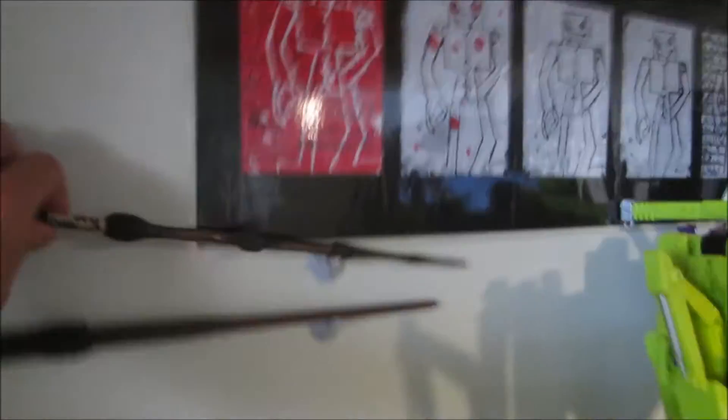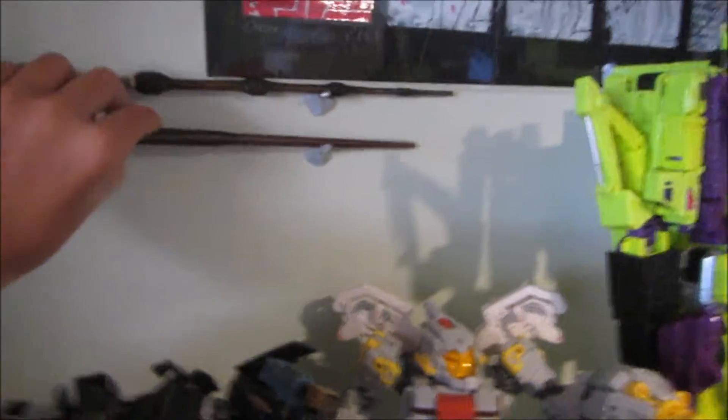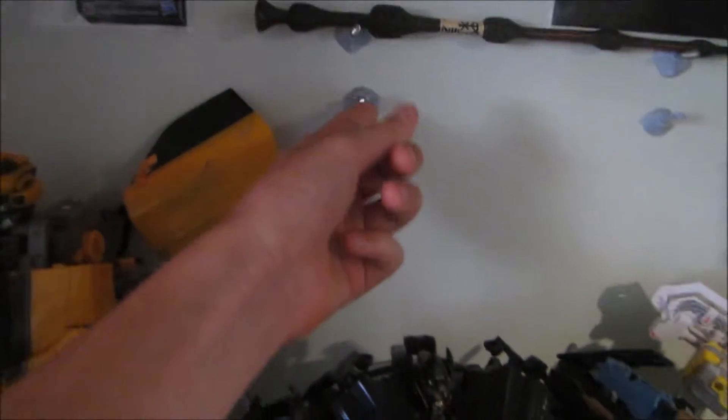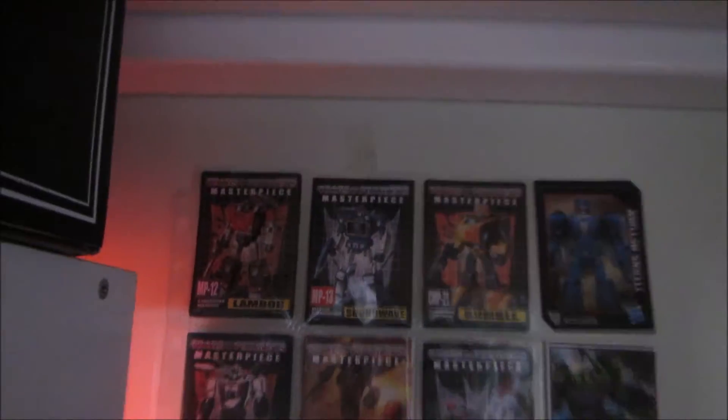Up here we have Harry Potter wands. First we have the Elder Wand and then we have Harry Potter's wand — there goes Harry Potter's wand, I'll grab that later. They're held up by screws and blue-tacked onto the wall because mum wouldn't let me drill them in. Here we have the Masterpiece cards.